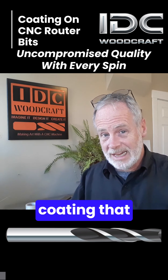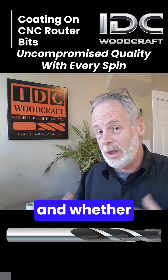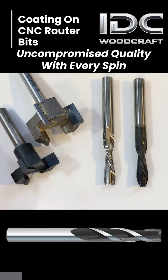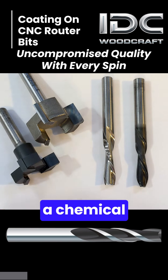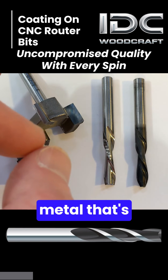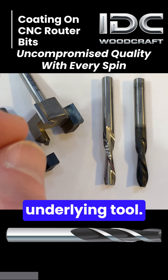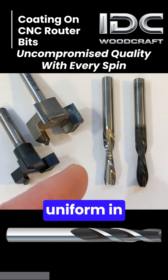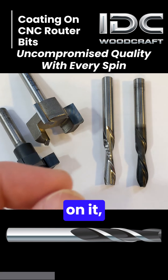Let's talk about the coating that they put on router bits and whether you really actually need it or not. Coating is a chemical or metal that's been bonded to the underlying tool. You can see in this end mill it's nice and shiny and uniform in color — it has no coating on it.